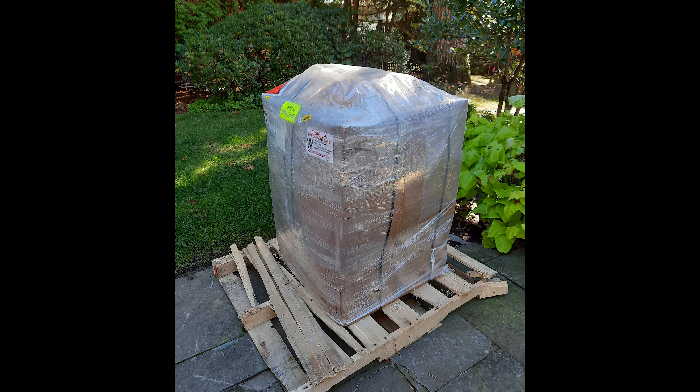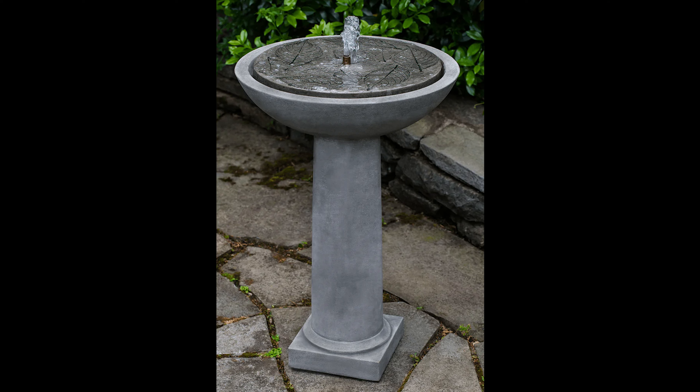Dan had been telling me it was going to be extremely heavy, but I didn't realize how heavy it was until it got here. Let me tell you a little bit about the process I went through ordering this, because if you've ordered something for your garden that you plan to have there for a while, you know how much thought goes into this.